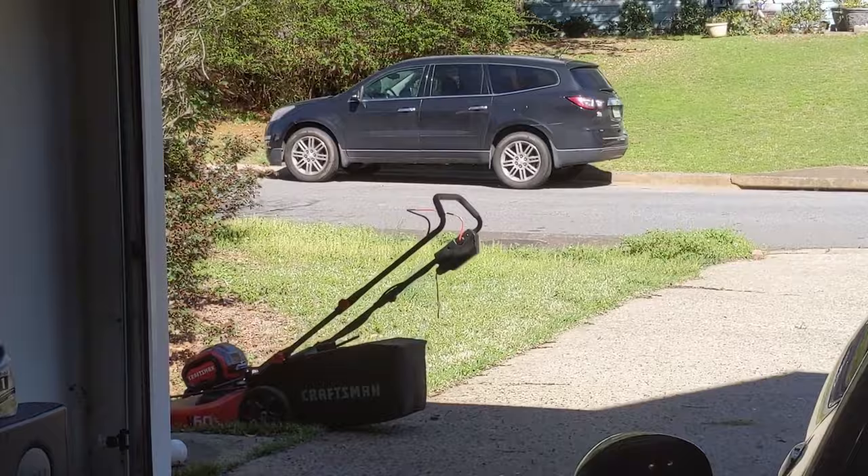Alright, I've got that little bit of the yard left to finish. I think that will do it for this video though. This is my six-month review of the Craftsman V60 Lawn Mower.